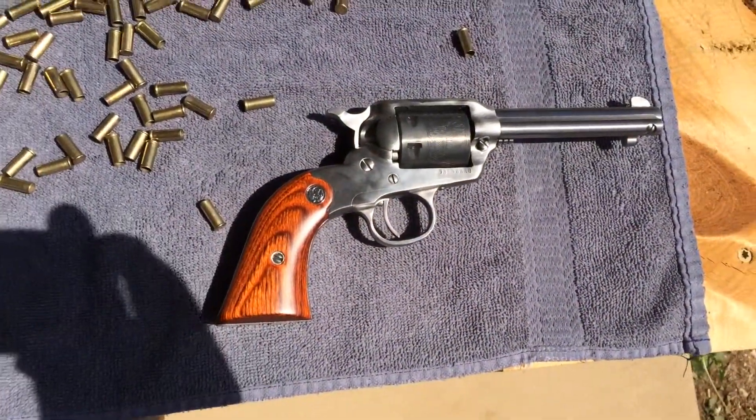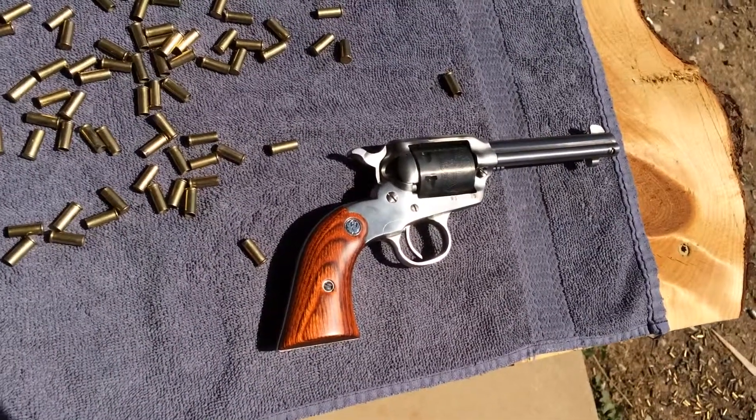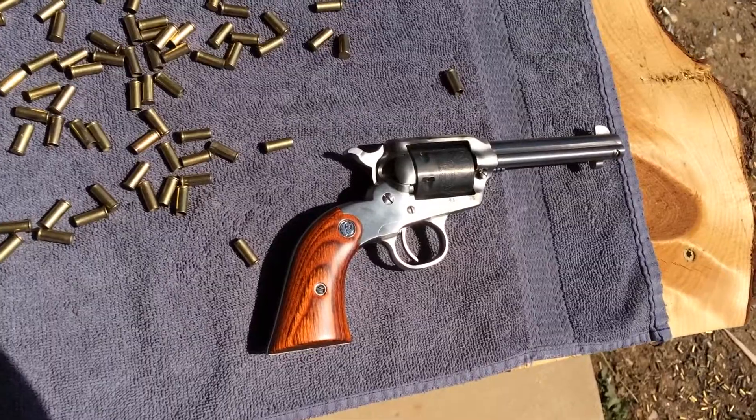So that is the Ruger Bearcat. Just love those laminated wood grips. Sea Money 1911 — that's how it's done.